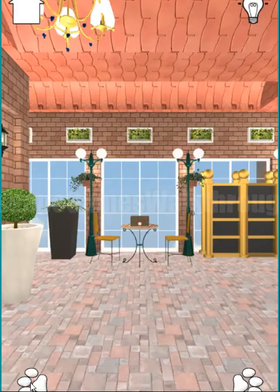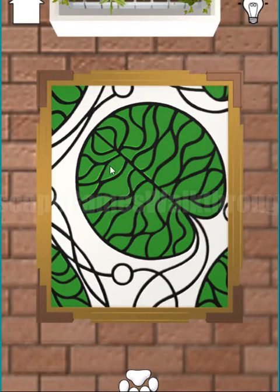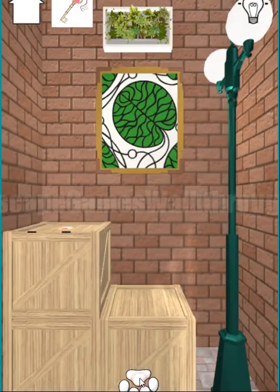We need to find the picture to use this sequence with, and here is that picture. So we have one, two, three, four, five. And now we've got the key to escape from this room.